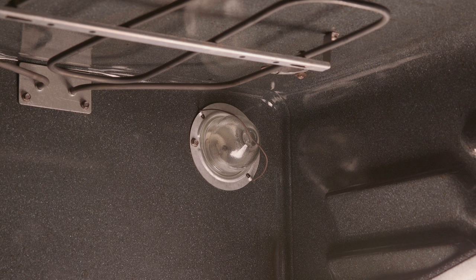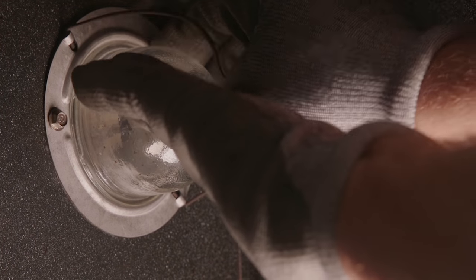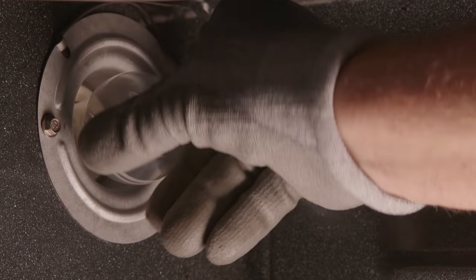Oven lights have a few different types of protective covers. If your oven light is encased in a protective cover with a wire holder, remove it by holding the cover and pushing the wire upward, then lift the cover off. Now you can access the bulb.